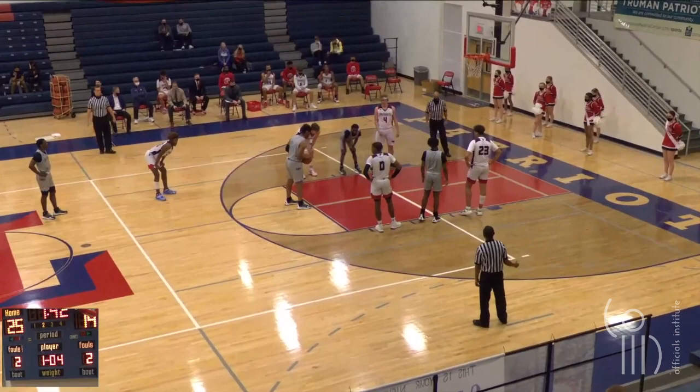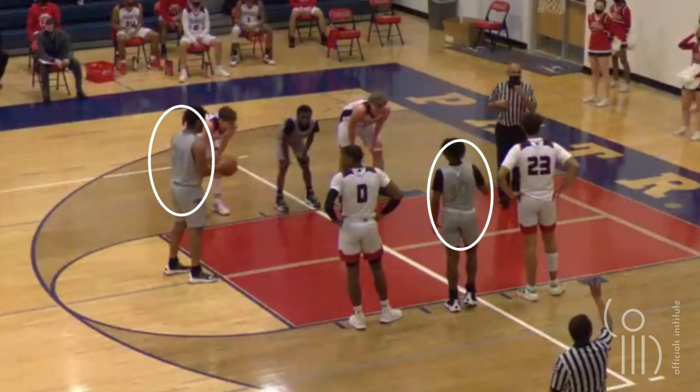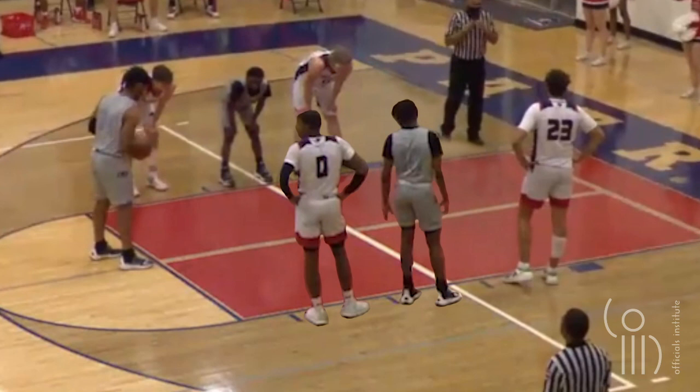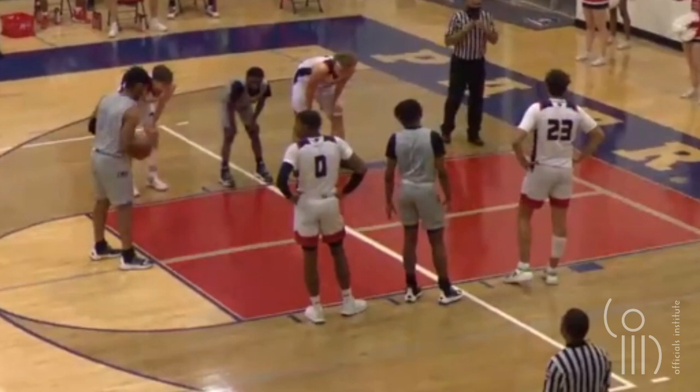Our next video has another free throw, which allows us to once again observe multiple players at the same time and analyze what they are wearing. Let's start with the visiting team. These numbers are not a solid contrasting color, which is not currently illegal, but will be in the 24-25 season — so no penalty yet, but making a mental note for the future. By rule, the visiting team should be wearing a dark contrasting color from the white home team jerseys. These uniforms are indeed a darker color than white, but by no means are they even close to being contrasting, and therefore should be considered illegal and penalized with only one technical foul for all of them.